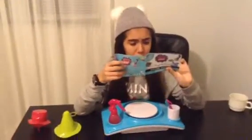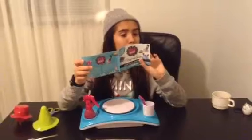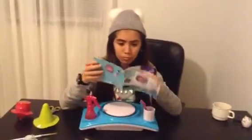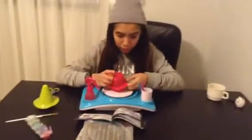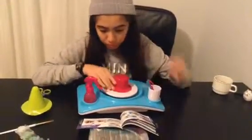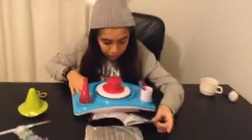Choose a project — let's say I choose number three. So you put this thingy in here. And then you put this. Then you put the clay, and then you put this.